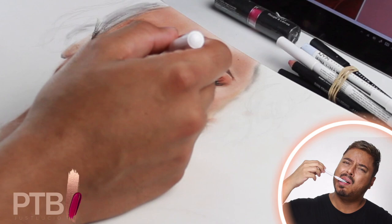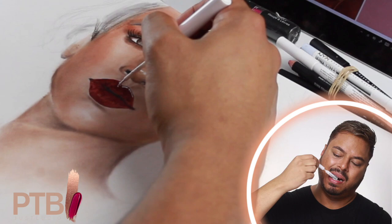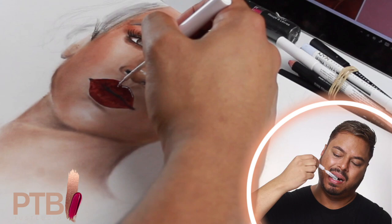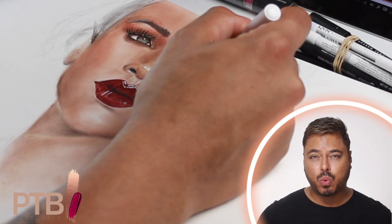Now for the highlights — on the nose, on the lips where it looks glassy, where you put the highlighter — I'm using this white NYX liquid liner eyeliner. These product names, y'all. It's essentially an eyeliner used as a highlight on the face.